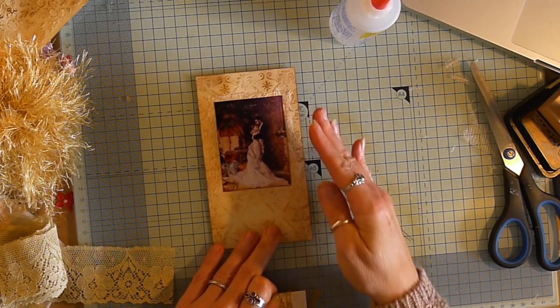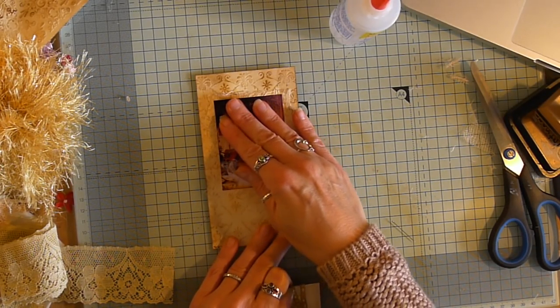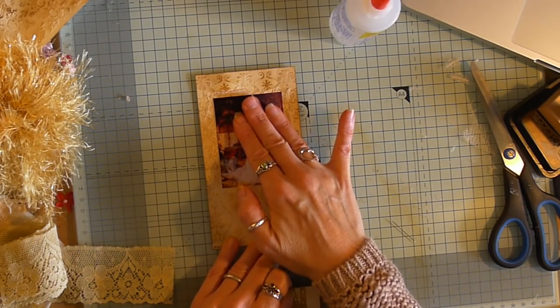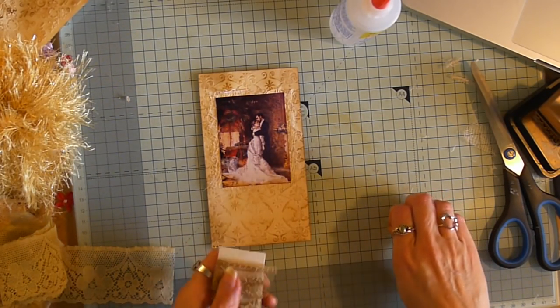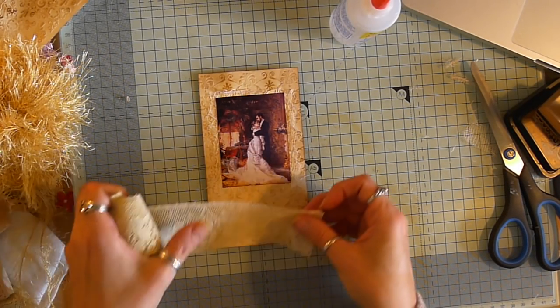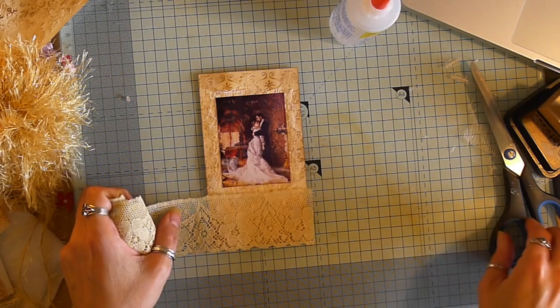I can scoop that up a little bit. Yep, that'll scoop up a little bit. Brilliant. There we go. Problem solved. That's a bit better.